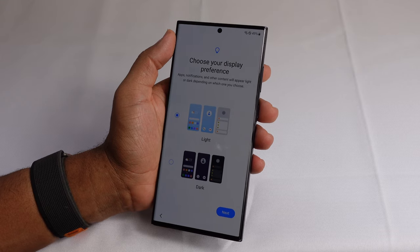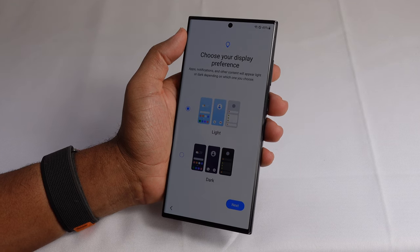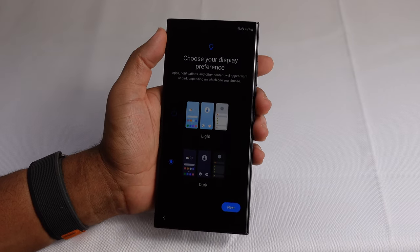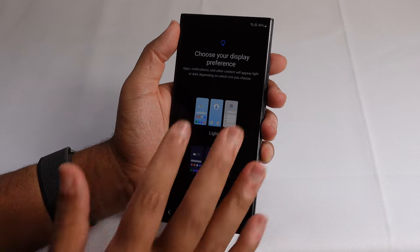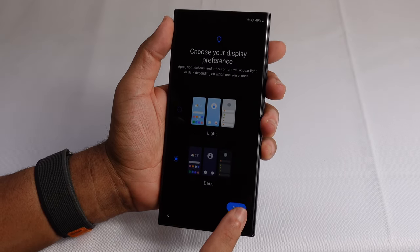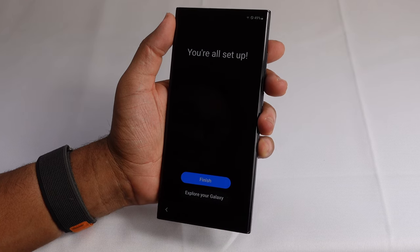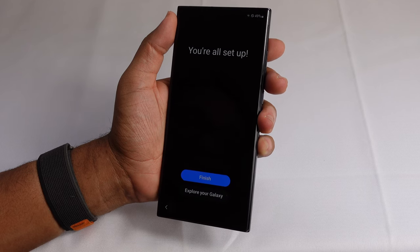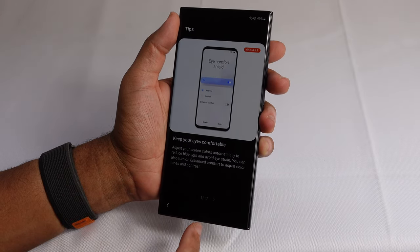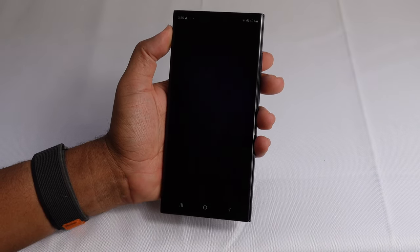Now it asks me to choose my display preference. You can have it in light mode which keeps everything bright, or dark mode which keeps everything dark. I prefer dark mode — it makes everything black and dark. I'll select that for my display preference and hit next. Now we're all set up! Just like that I was able to set up my new Samsung Galaxy S23 in just a few minutes. I'll hit the finish button and it'll take us to the home screen.